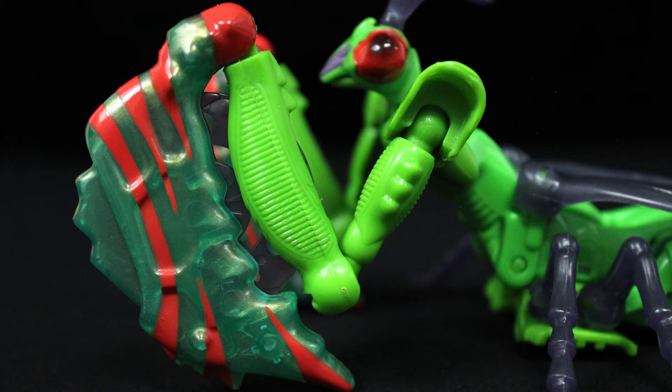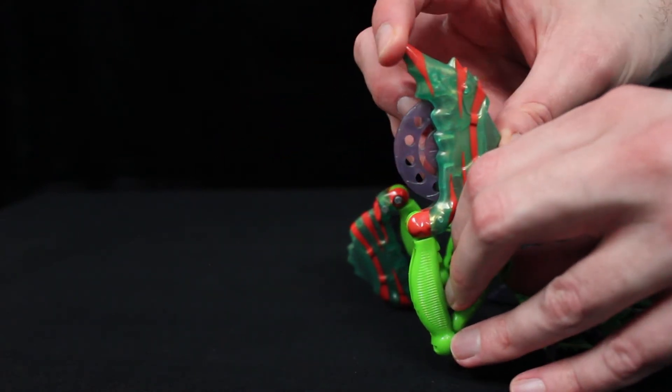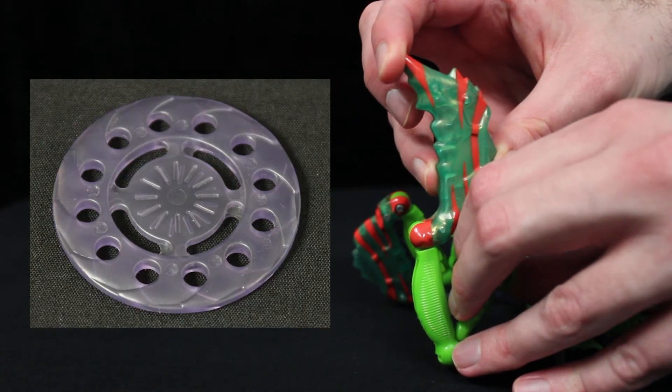And speaking of the forelegs, the second year of Beast Wars toys introduced beast modes with attack gimmicks. Open up Man-Terror's forelegs and push at the back to fire energy discs.